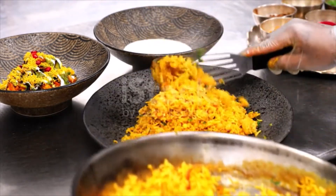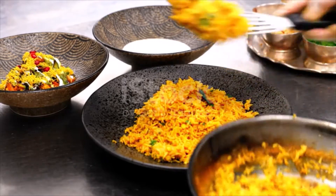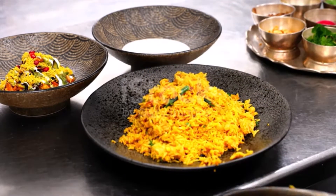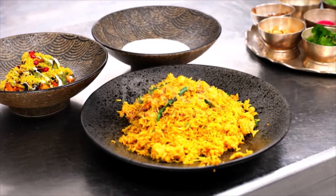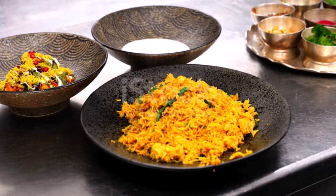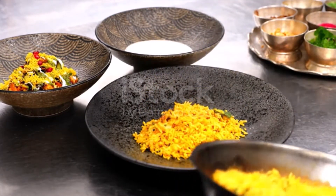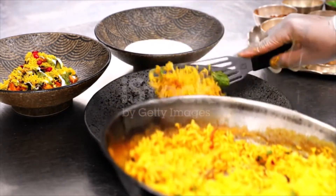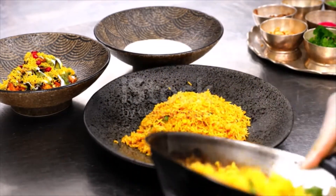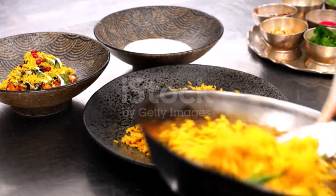Half cinnamon stick, 1 teaspoon cumin seeds, 1 tablespoon finely grated ginger, 5 cloves garlic finely grated, 2 medium tomatoes chopped into half-inch pieces, 1 cup cilantro leaves, 1 cup mint leaves. Directions: whisk together the yogurt, 3 tablespoons salt, chili powder, and turmeric in a large bowl. Add the chicken and turn to coat.